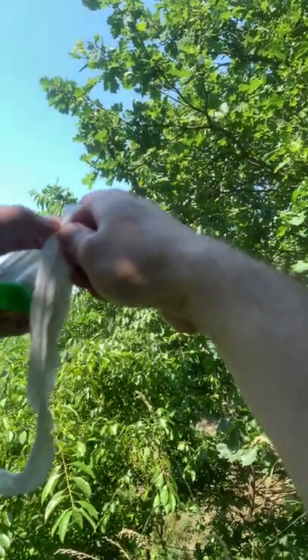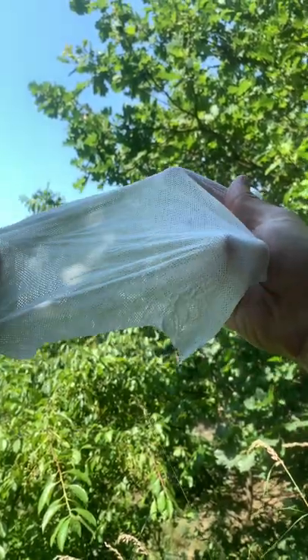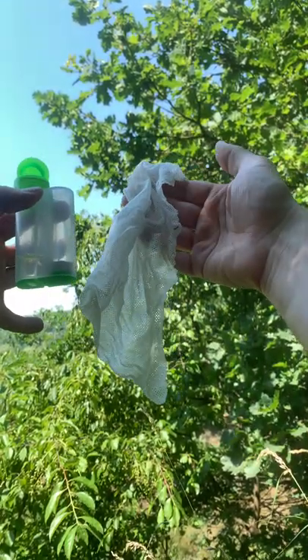From that small capsule you've got a nice, durable, quite big wet towel that you can use to clean yourself. Absolutely amazing device, worth keeping on your tactical vest.